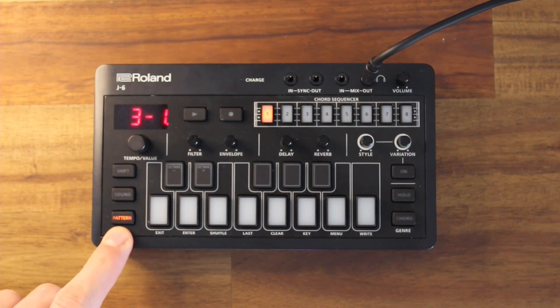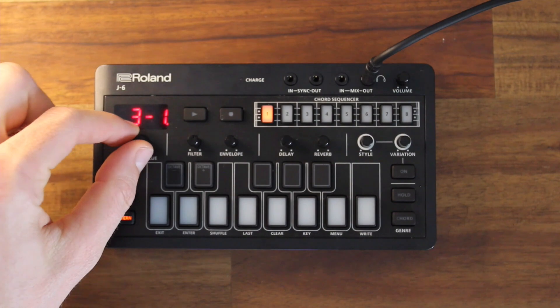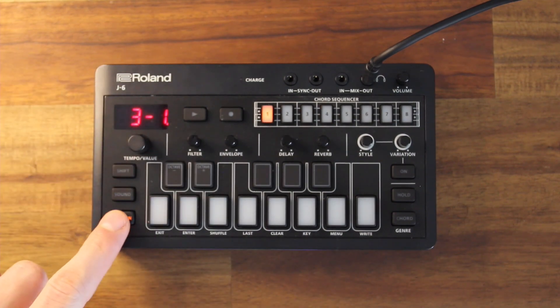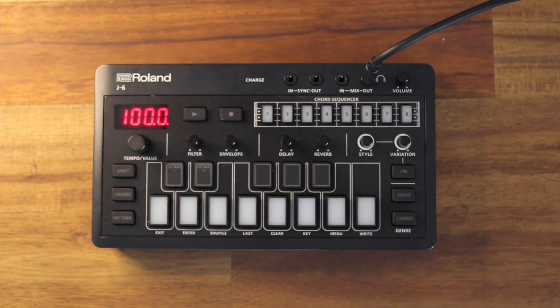I need to come out of Pattern again because if I stay in Pattern and start trying to change things, it's just going to move around the different Patterns. So let's get out of the Pattern menu and now I can see I've got a nice set of blank eight spaces in the Chord Sequencer. These are the eight steps of the Chord Sequencer.